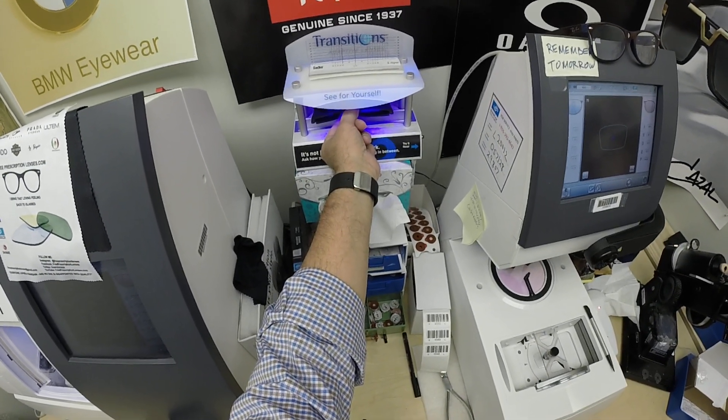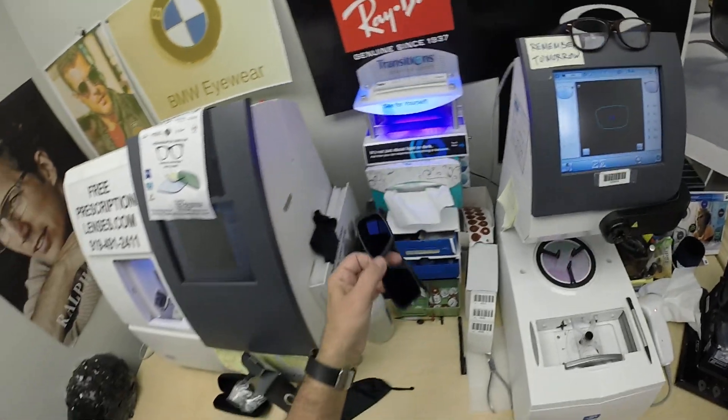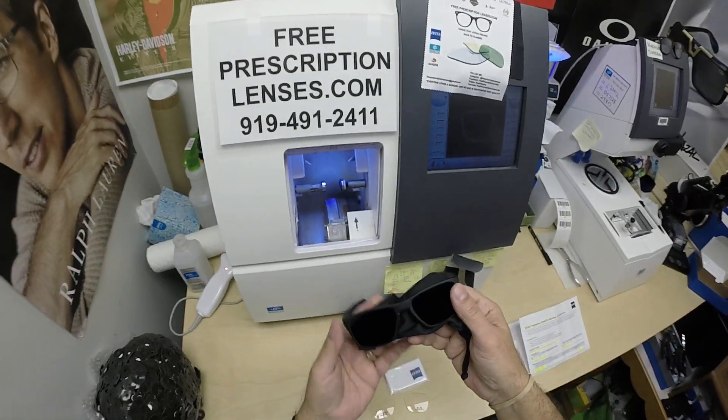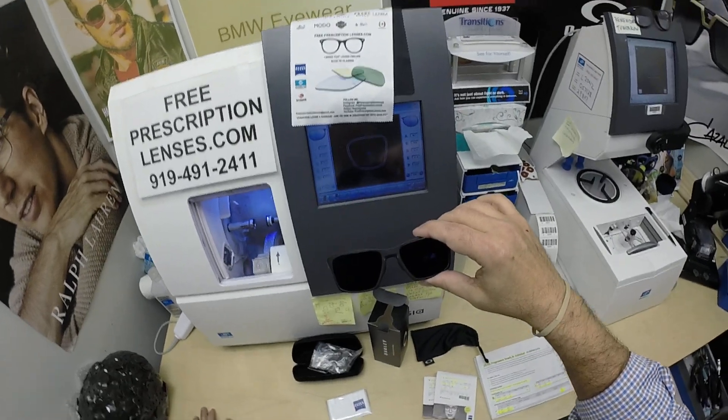Now if you have a convertible or a motorcycle, yes. Having said that, the Zeiss photo fusion extra gray will get 30 to 50% dark behind a windshield.